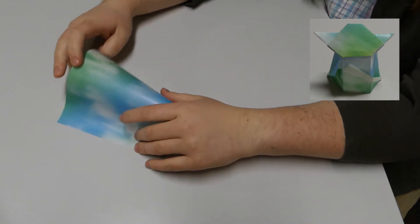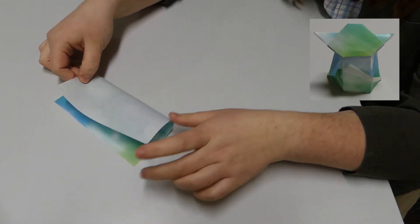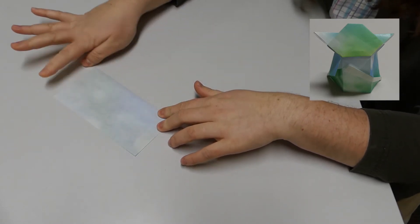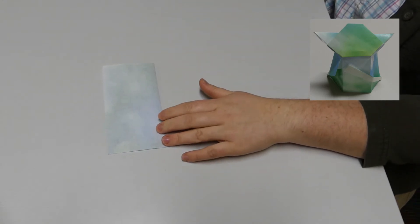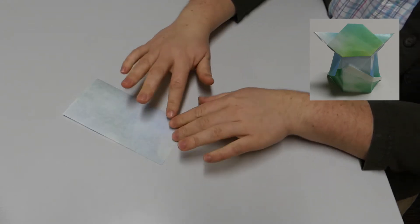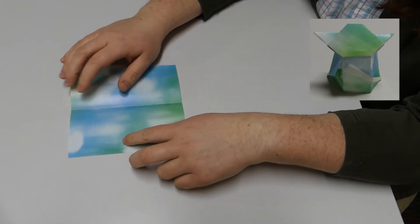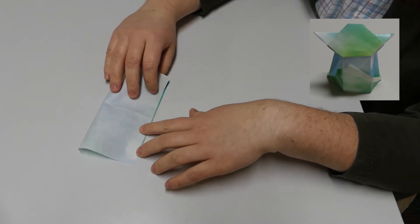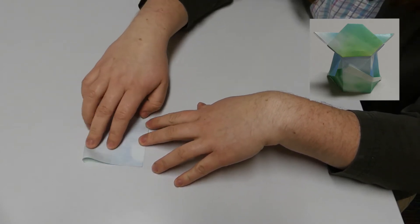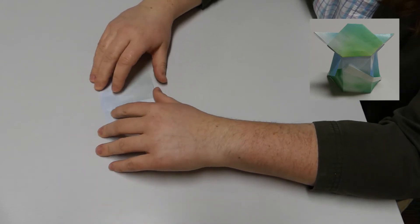In the last one we folded it in half triangle-wise diagonally. This one we're just going to go right down the middle in a rectangular fashion. Then you'll open it up so you have your fold down the middle, and do the same thing the other way so you have a big X in the center. Fold it all the way down.